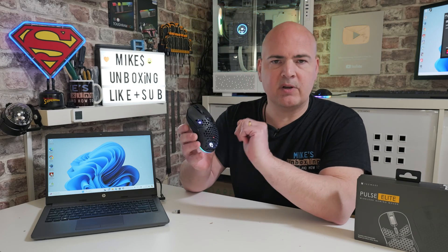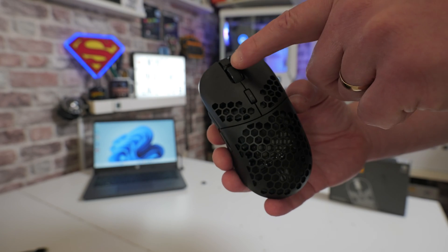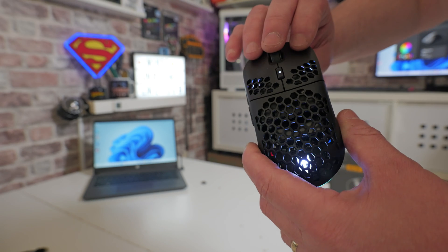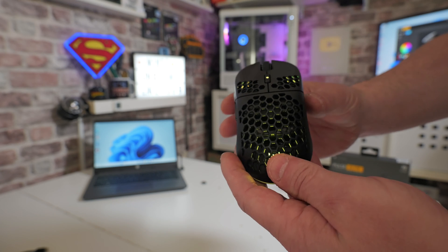Then on the mouse itself, you want to depress all three buttons at the same time — so that's the left mouse button, the middle, and also the right. Press those all down together with three fingers, and wait until the mouse starts flashing yellow.